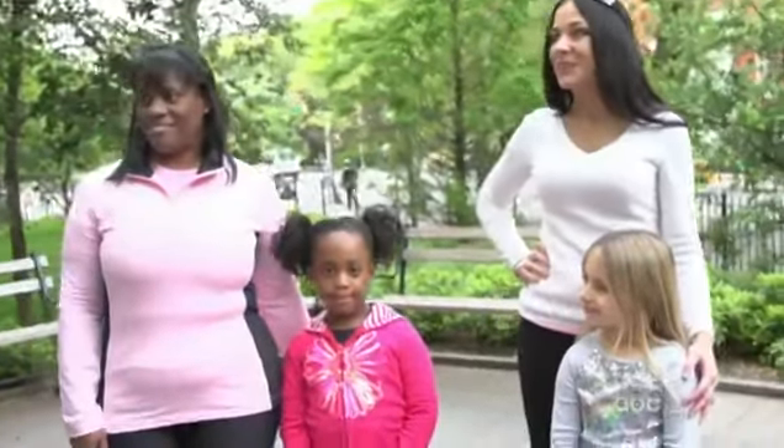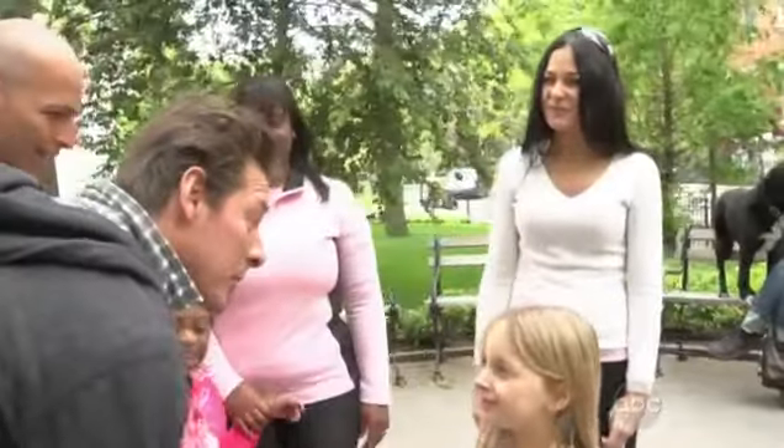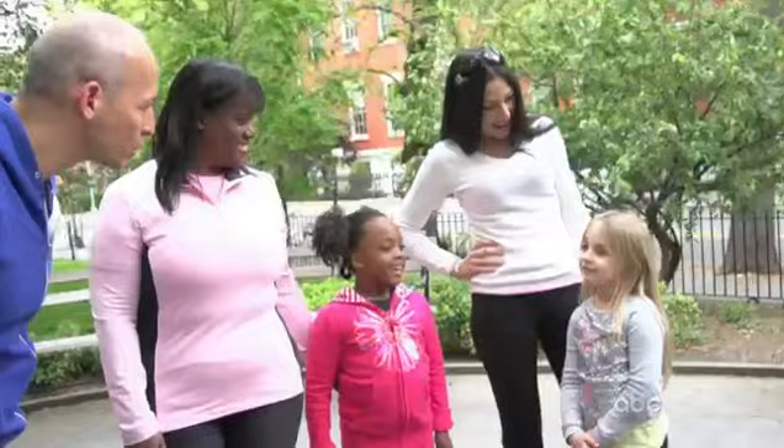We've got a couple wonderful moms and their kids here. Ladies, nice to meet you. What are your names? I'm Tina. Hi, Ty. My name is Isabella. Good to meet you, Isabella. Hi, my name is Jessica. Hey, Jessica. And Susanna. So what do you think? Should we make your moms run around while you run around? Yeah!